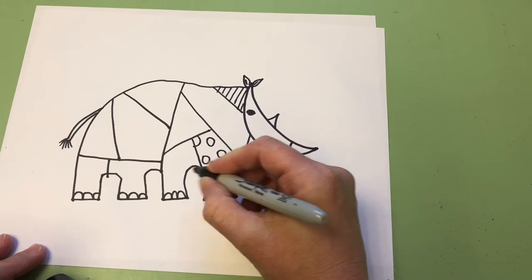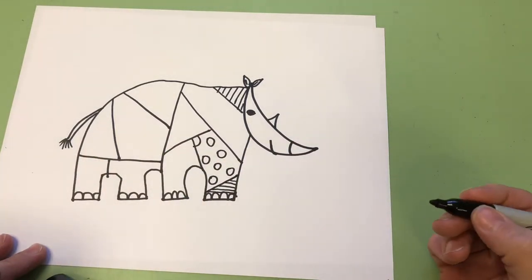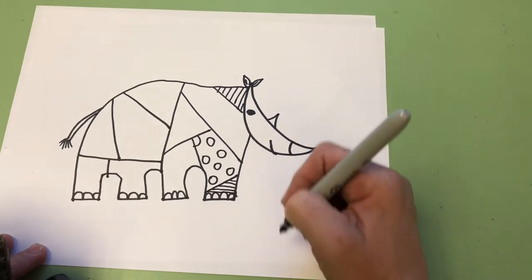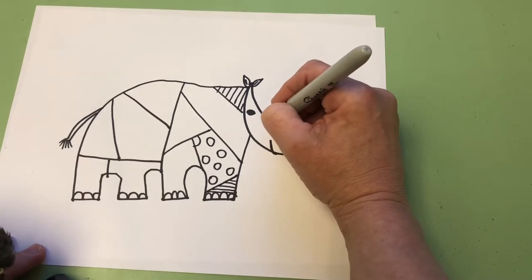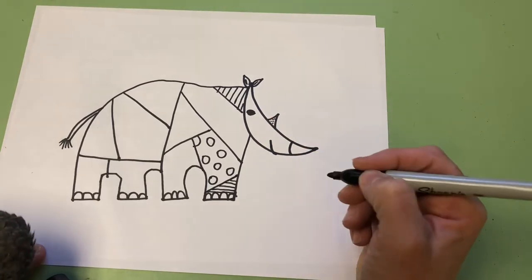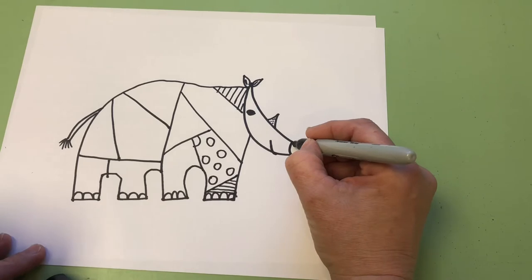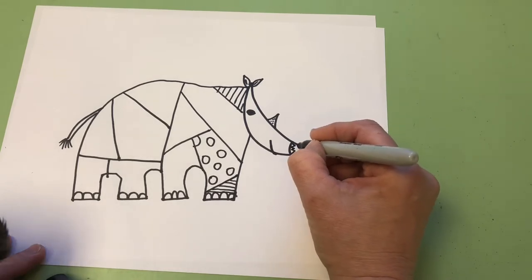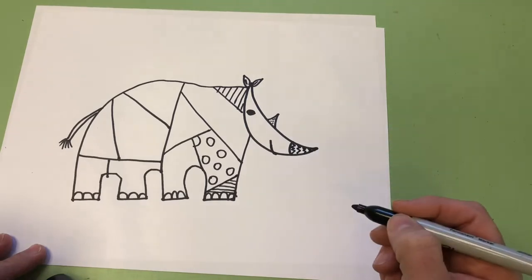Remember, horizontal lines go across your page like they're laying down, and vertical lines go up like they're standing up. I'm going to do some little dots in this horn — since I made my horn so small, I can't fit a whole lot in there, so just some little dots. Maybe some zigzags in his horn, almost like little M's or W's.